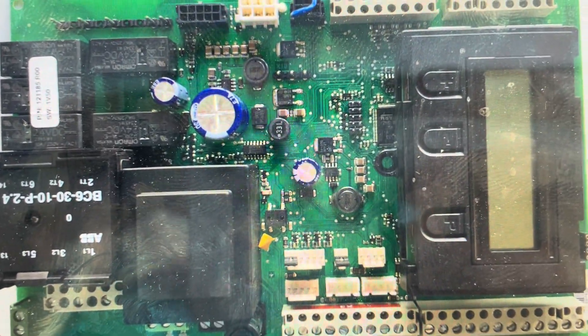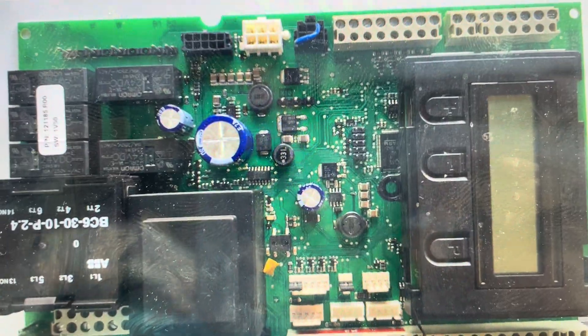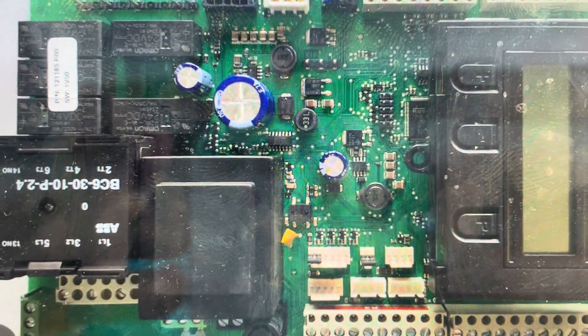Hey everybody, this is a quick video in case you have an MFZ Ovatore CS310 or CS320 control and you need to do a hard reset to the factory default settings on it.